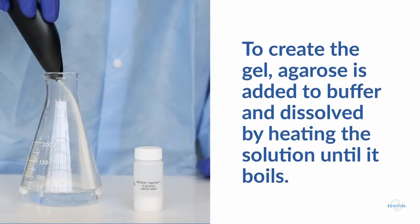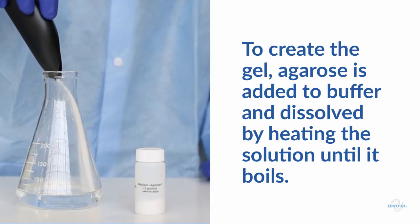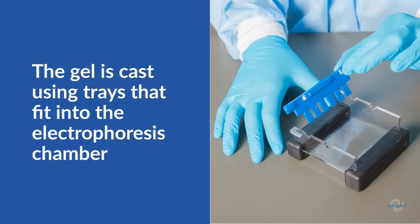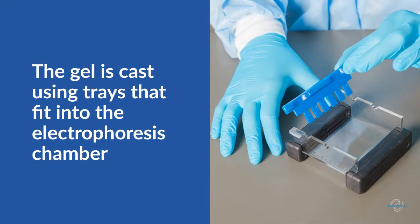The first step to running agarose gel electrophoresis is creating the gel — the equivalent of making a scientific jello mold. Agarose powder is added to electrophoresis buffer and heated to boiling so that it dissolves. As the solution cools, it solidifies, taking the shape of its container. Therefore, we cast the agarose gel using a mold so that the gel fits into our chamber.